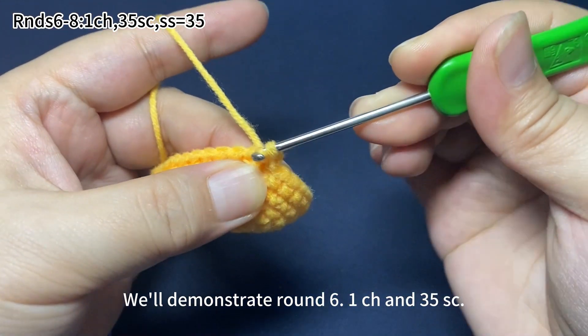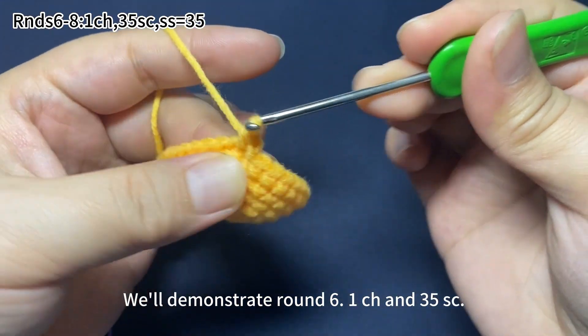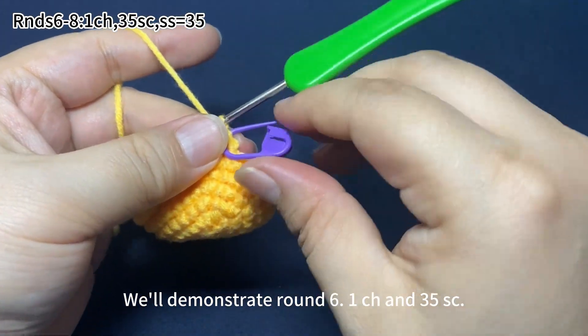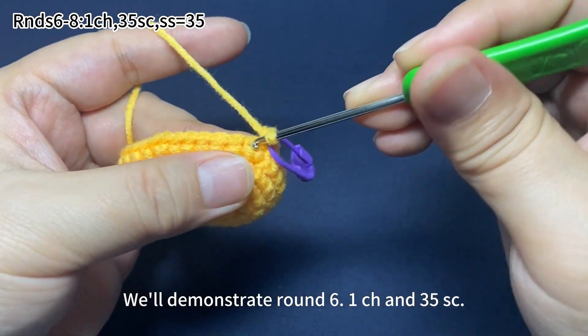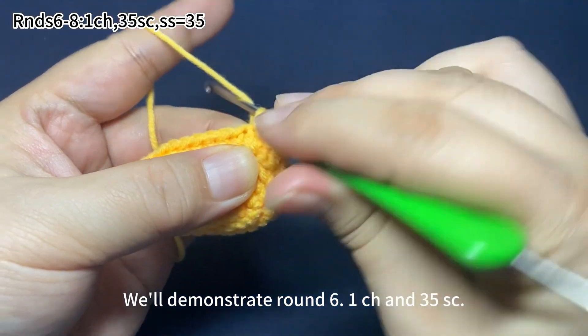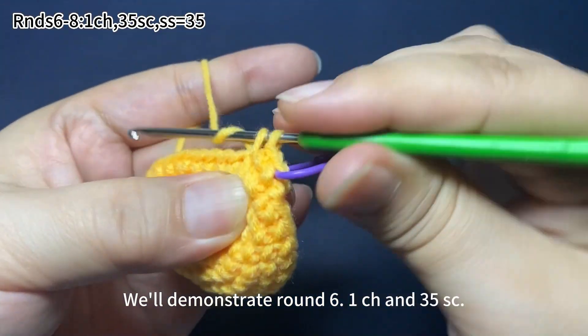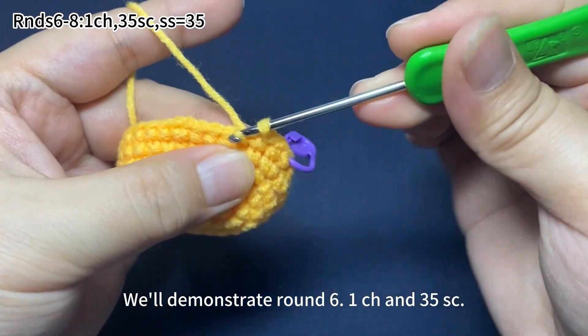We'll demonstrate round 6. Next, we work 35 single crochets. Remember to place a marker in the first stitch of each round. We work one single crochet in each of the stitches. There will be 35 single crochets in total in this round.